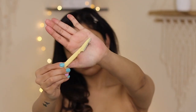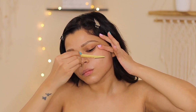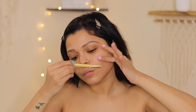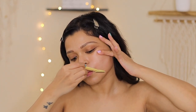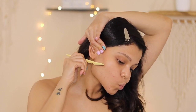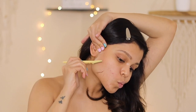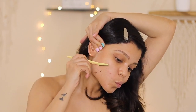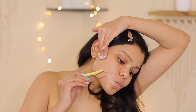Oh my god, that's really gross! Remember, the key here is to divide and conquer — I basically divide my face into three sections: the left side, the right-hand side, and of course the t-zone.